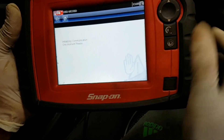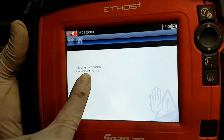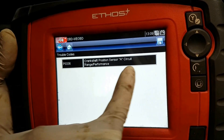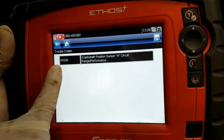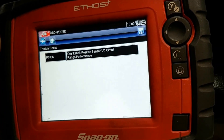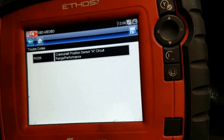Continue and go down to 'Display Trouble Codes'. Once you've displayed the trouble codes, it comes up with the fault. It's a crankshaft position sensor — the code is P0336. You can Google that as well. I'll have as much information as I can provide in the description.